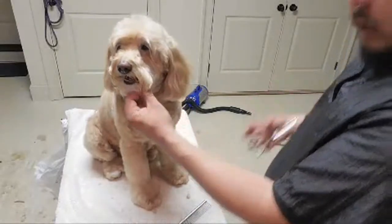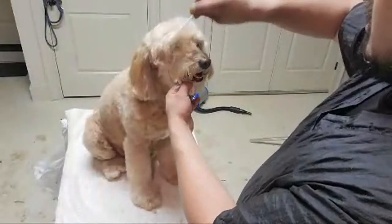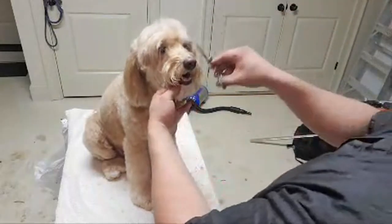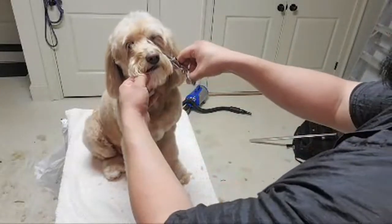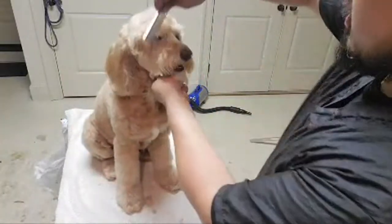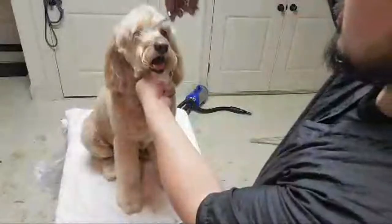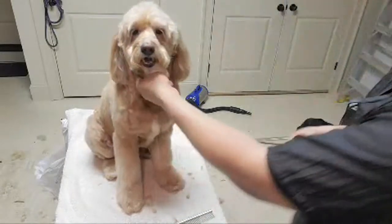You might be thinking — this is supposed to be about the eyelashes, why are you trimming between the eyes? Well, this sets the length and shape. I have to have that set first so I can comb the hair forward and trim it later. All this long hair would get in the way if I don't trim it first.